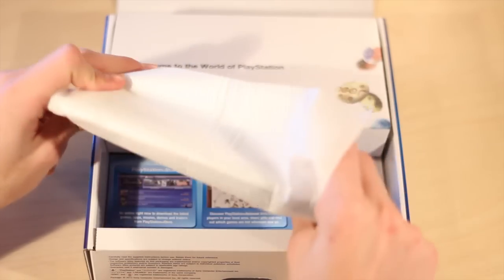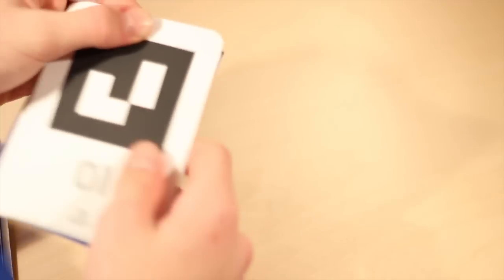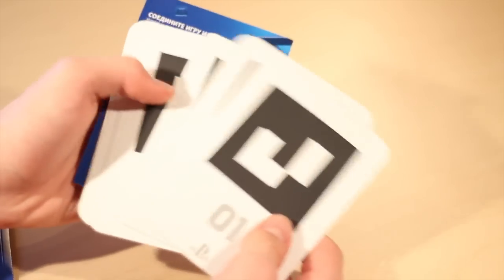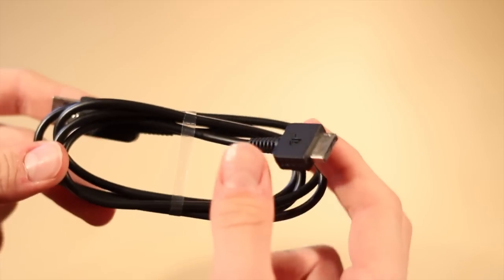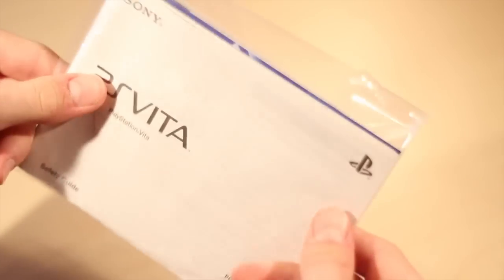You can see we get the PS Vita system itself — we're going to take a look at that in a second. Here are the AR cards, which stand for augmented reality, and this is the same kind of technology in the 3DS. It's actually pretty cool — I'll have some videos on that in the future. Next in the box is the UK power lead along with the small power brick, and also the USB lead which is proprietary. And here is the safety guide.